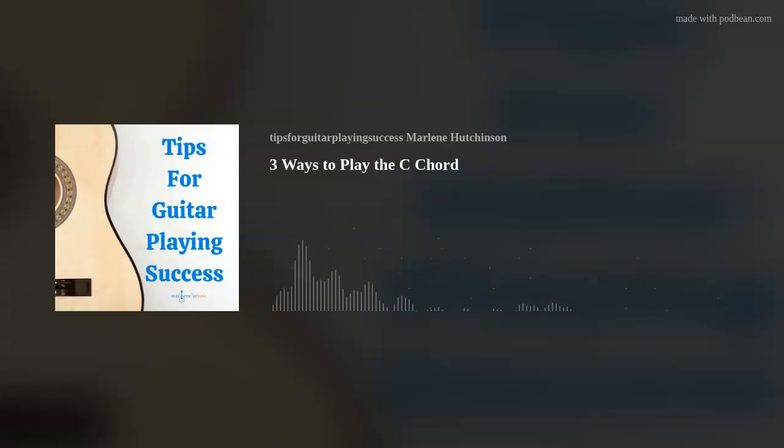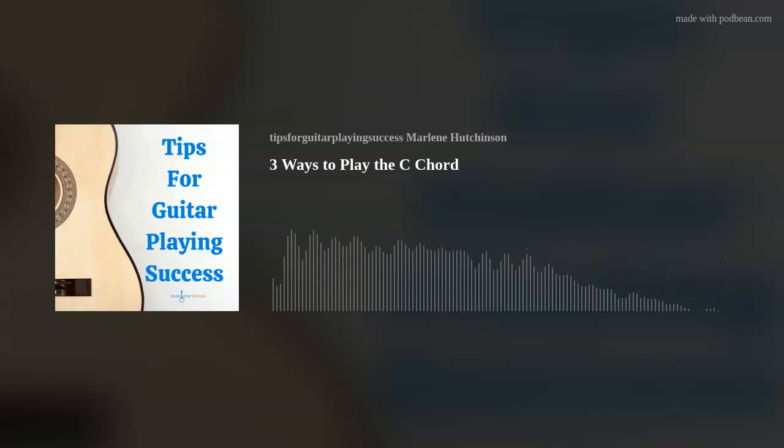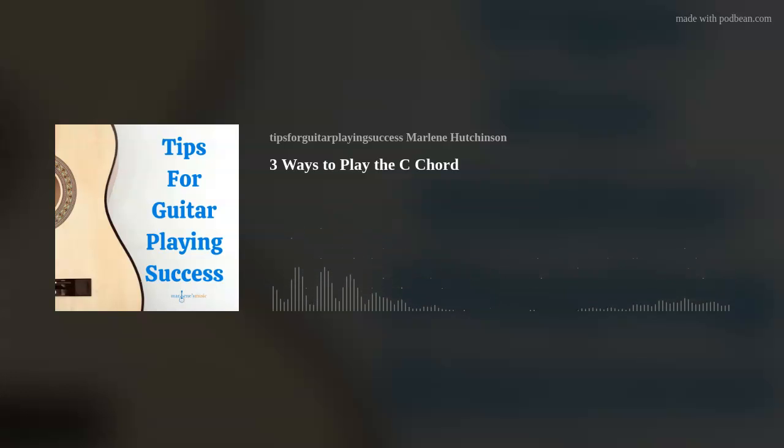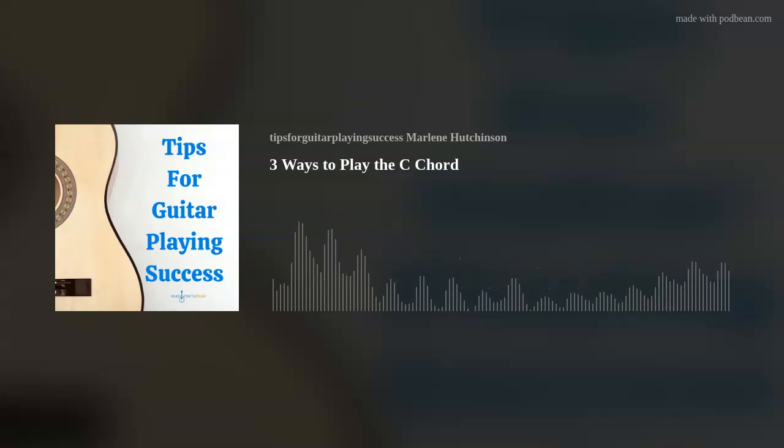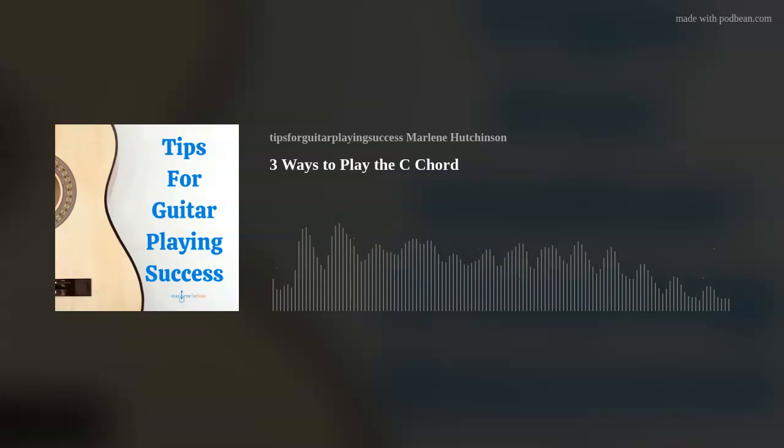As with most other chords, there are several ways to play the C chord, and I'll share three ways to play that C chord. I'll describe the finger positions in just a moment, and if you're like me, a visual learner, you might like to see the chord charts too. So you can find those diagrams in my Thursday Tips on my website, marlenesmusic.com. Just look for the three ways to play the C chord tip.